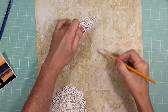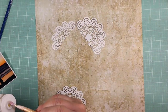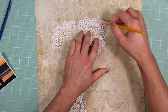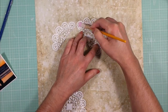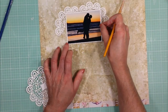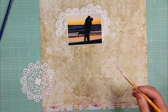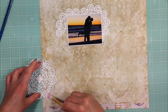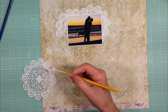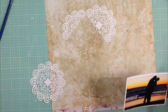Now I'm going to adhere the doilies to the paper. I'm using gel medium and I apply gel medium with a paintbrush and I adhere all this doily, and I also apply the same gel medium over the doilies to seal it. Now I'm going to adhere a piece of the doily on the left side of the paper — you can see here — and once I apply the gel medium over the doily, I will cut all the excess.